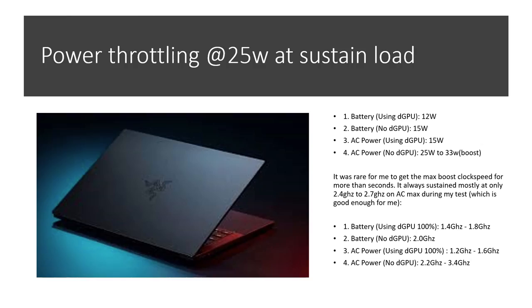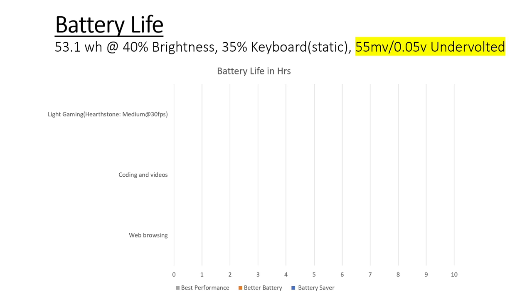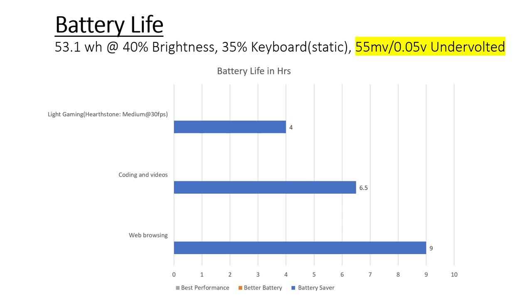Now let's talk about battery life. The Razer Blade Stealth comes with a 53.1 watt-hour battery. For my testing, I kept the brightness at 40%, the keyboard on a static light at 35%, and I undervolted it by 55mV on ThrottleStop. My tests include light gaming (Hearthstone), coding and watching YouTube videos, and general web browsing and reading articles. On battery saver settings, web browsing gets about 9 hours, coding and watching YouTube tutorials gets about 6.5 hours, and light gaming with Hearthstone on medium at 30fps gets about 4 to 4.5 hours.